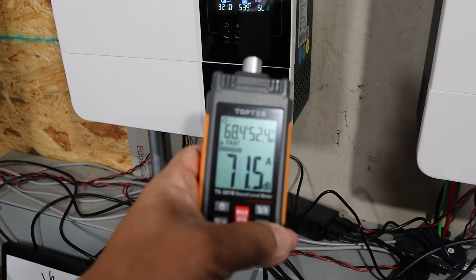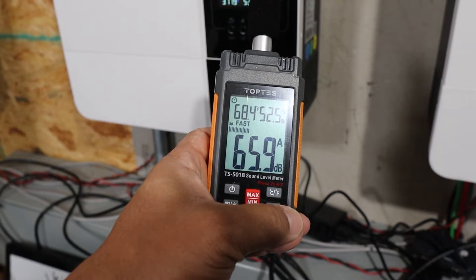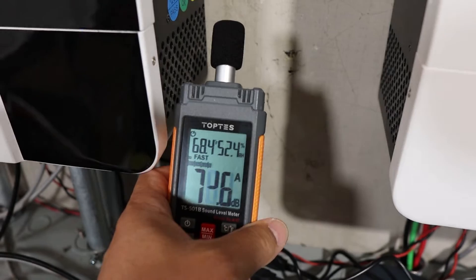Let's go ahead and get up on the Growatt and see what it reads from this distance — about 65 dB right there. Now let's get on the side of it and see what we've got.